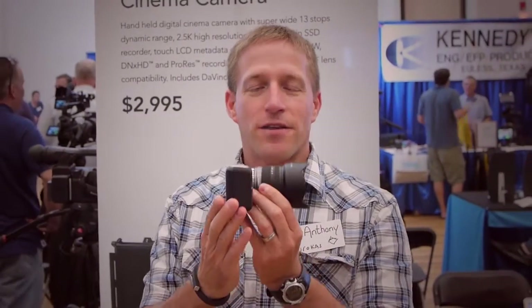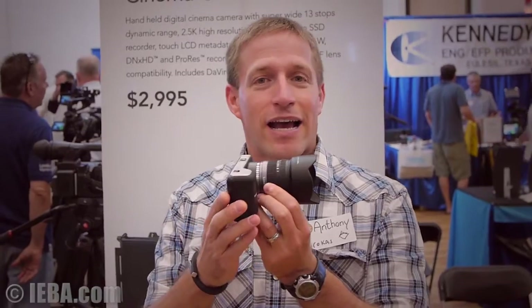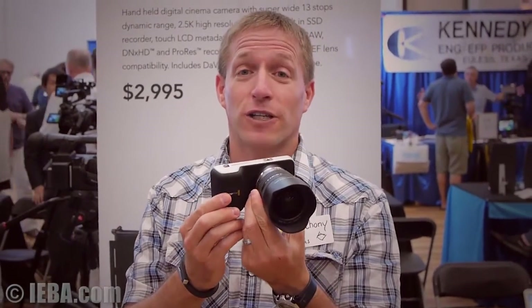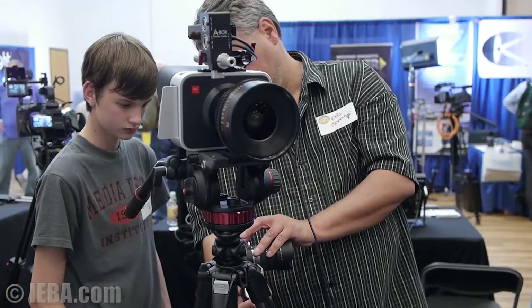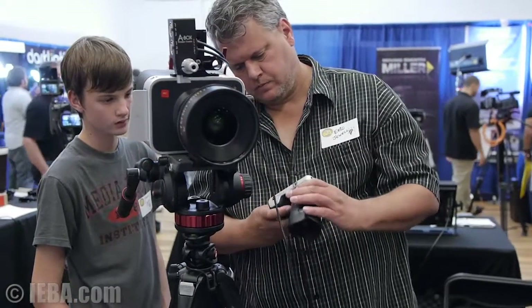Here we are. This is the Blackmagic Pocket Cinema Camera. As small as it is, it's a very powerful little tool. Let's take a look at the Blackmagic Pocket Cinema Camera. The focus these days is no longer on the Blackmagic Cinema Camera but the Pocket Cinema Camera.